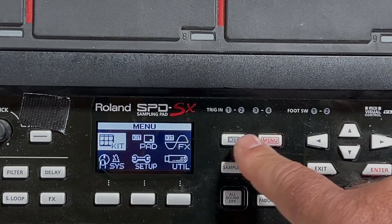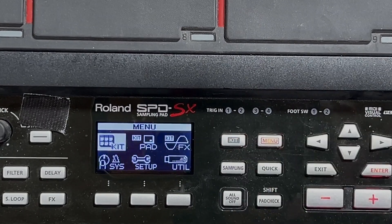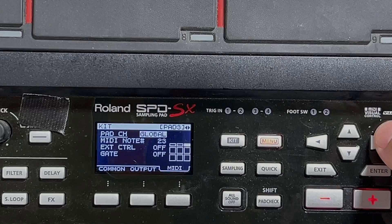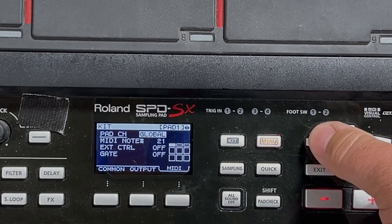From there, if you want to set up another kit, you can do it like this: Menu, Kit — and here's the MIDI notes I like on the second kit.